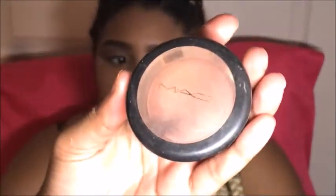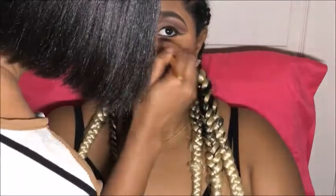Taking MAC blush in the shade Mocha and once again we're blending everything together. Bottom eyeliner is literally my favorite — it makes it look so much sharper. Then I'm smudging that out with a fluffy brush from EcoTools and going back in with Glitter from my Tarte palette.